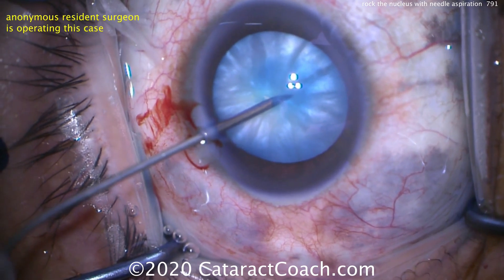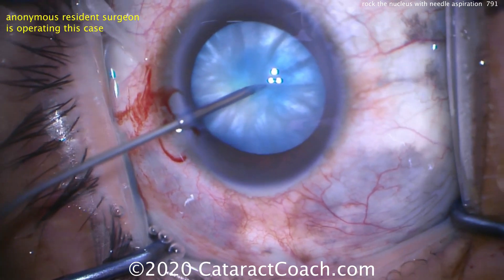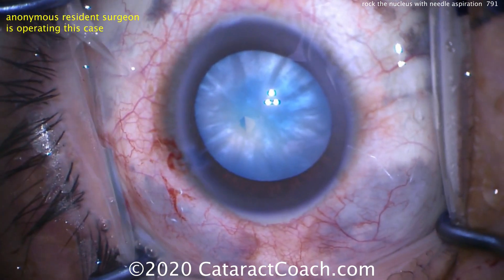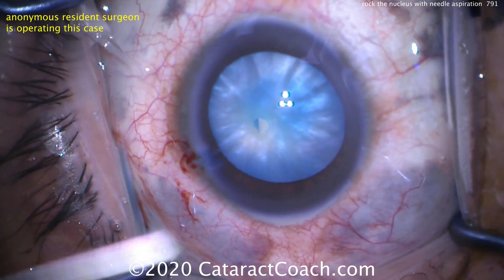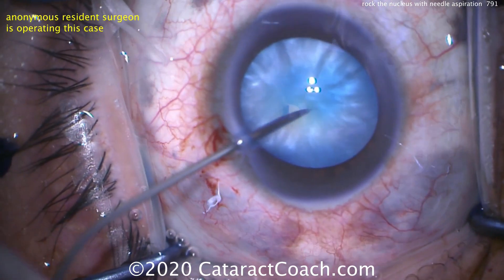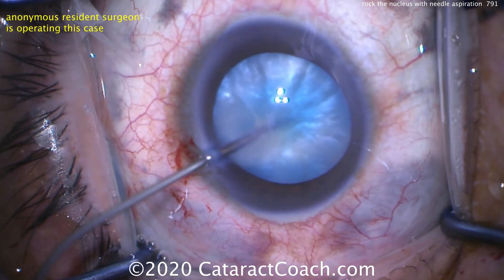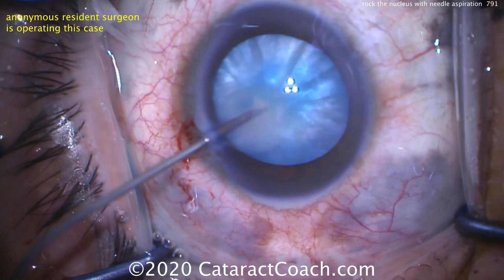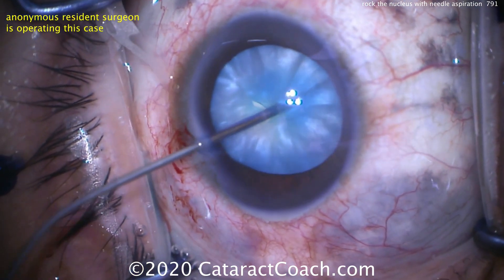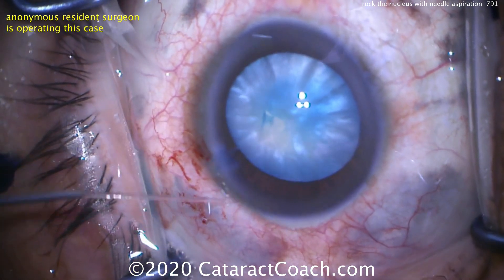We can aspirate a lot of that liquid. But we've only gotten the anterior liquefied cortex — there's more behind the lens nucleus. So to access that, we go back inside the eye through the opening we've made, rock the nucleus back and forth to release more of that milky fluid, then re-aspirate. This has now really and completely depressurized the capsule bag, and we can proceed with the rest of the case relatively normally, minimizing the risk of an Argentinian flag sign.